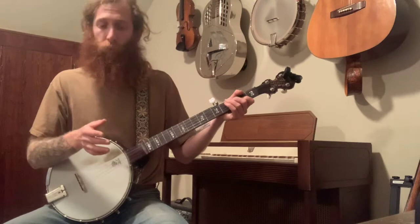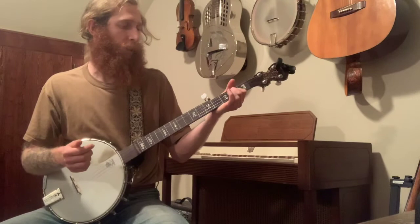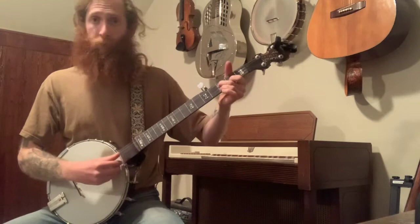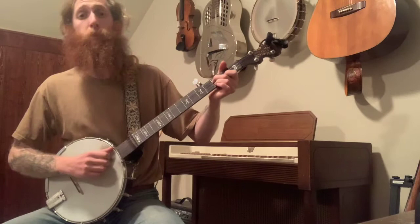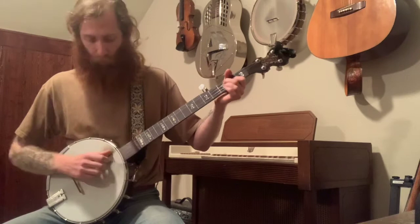To get into the verse, we're going to start by doing a bum-ditty slide. In that slide, keep your index finger right where it is. When you're ready to do the slide, take your middle finger, place it on the second fret of the G string, and slide it from the second to the third fret. Your bum-ditty slide will sound like bum-ditty-slide, bum-ditty-slide, and then we go right back into the same bum-ditty-ditties.